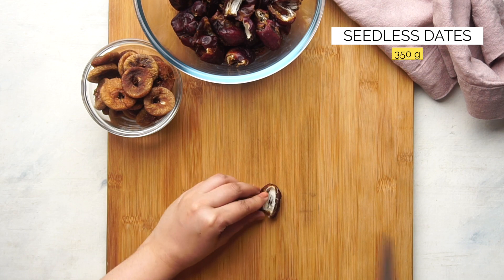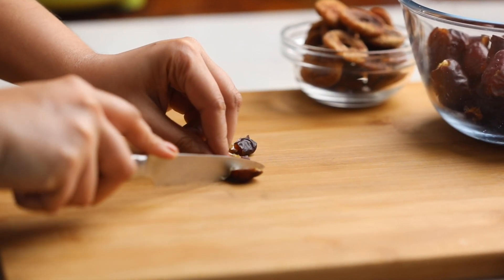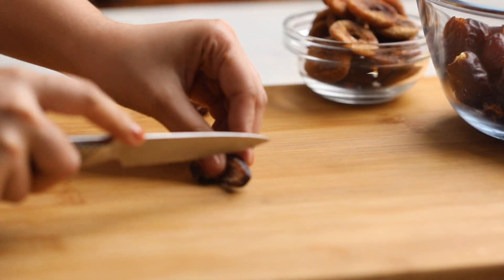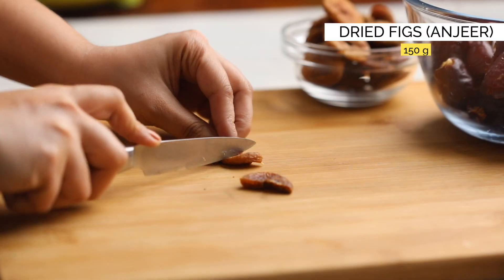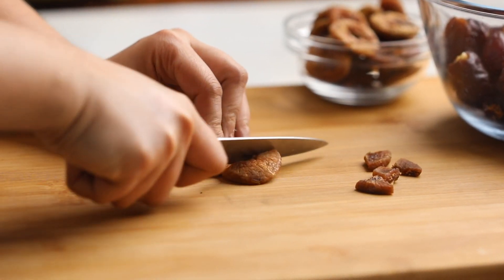We are using deseeded dates for this recipe. Roughly chop them into big chunks and set them aside. Do the same thing with dried figs. This is what's going to make the base of our date and anji rolls.